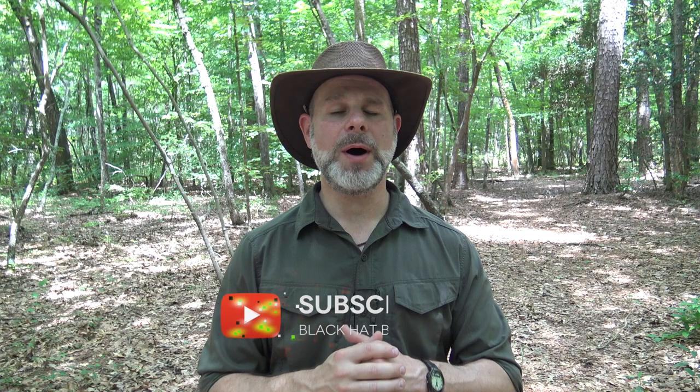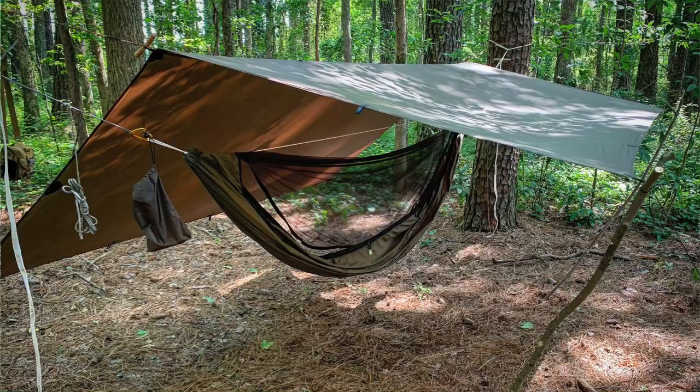Hello and welcome to the Black Hat Bushcraft channel. If you watch my channel often, most likely you know that I'm an avid hammock camper. For me, there's no better or more comfortable way to get a good night's sleep in the woods than to set up a hammock between two trees. It's summer and there's lots of crawlers out - ants, spiders, ticks - all over the ground. You'll probably hear some mosquitoes in the course of this video.